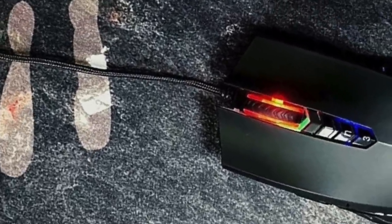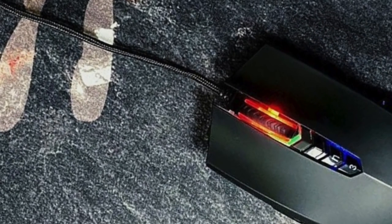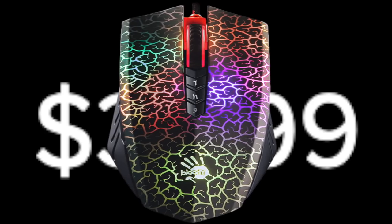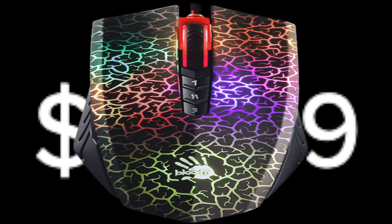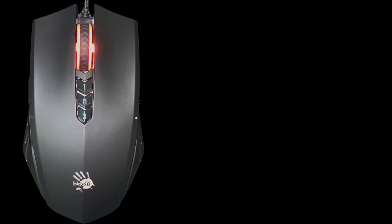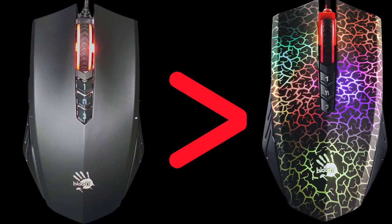We're going to dive into the different build qualities and intricacies of the Bloody A70 matte black and help you determine if it is worth spending an additional $40 on a mouse that could or could not be marginally better than the original A70. To start, let's dive into the physical aspects of the mouse and how it could be better than the original A70.